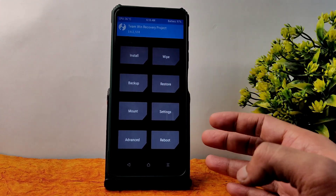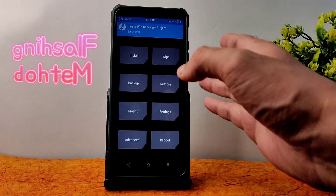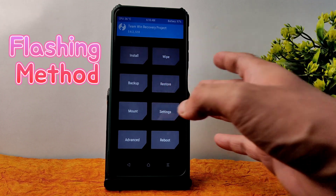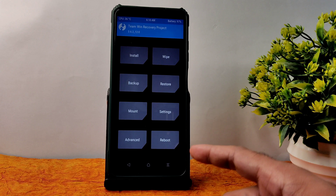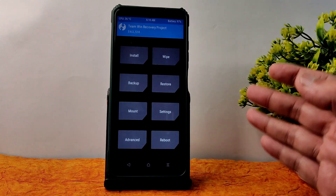Booted into recovery using the advanced restore button. If you don't have that, you can use the power button and volume up button simultaneously to boot into recovery. Regarding this latest recovery, I posted in the community section — the download link is available and I made a dedicated video you can check out on my channel.